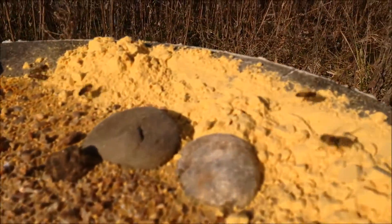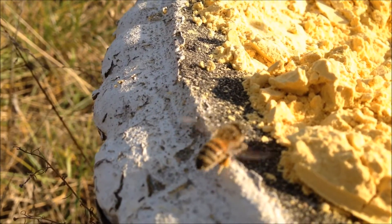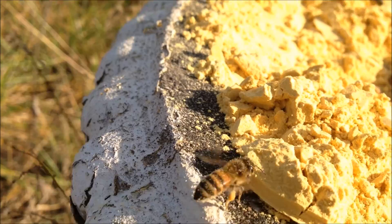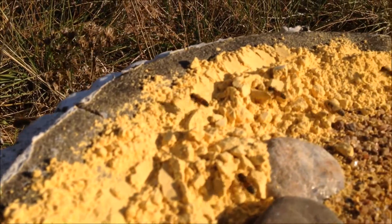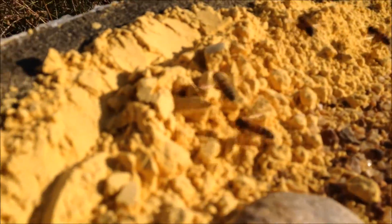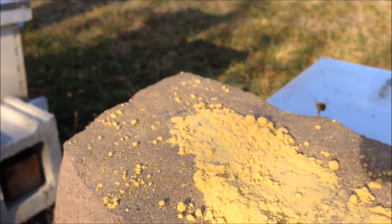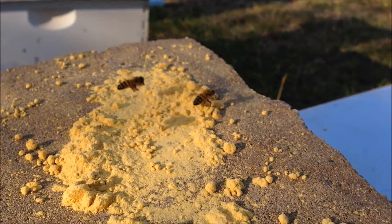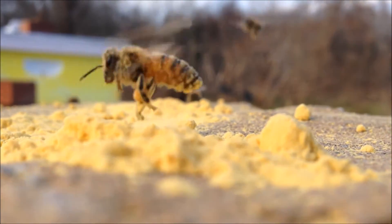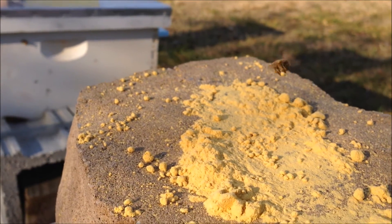There's a couple of them that have some on their back legs. If you look closely at the legs on this bee, you can see that she already has some back there and she's still packing it in. Hopefully this will do them good through the winter time. I'll try to zoom in closer here. Some of them are just coated in pollen, and some will actually pack it in without even landing, which is pretty impressive. And then some will land and pack it in.